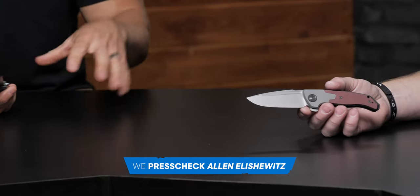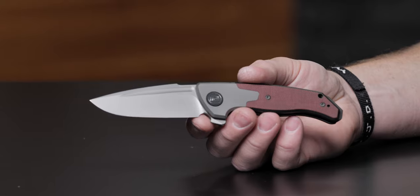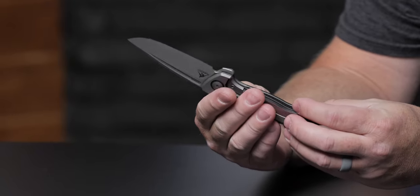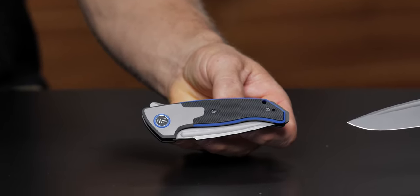This new design actually went over really well at the show. People were digging on this design. It's extremely versatile. We've got 20CV in the steel, we've got titanium, and we've got some layered G10. I love the detail with the layered G10 — on this one it's like maroon red but black underneath. It's a really cool aesthetic. And I love the way the pivot collar matches the layer of the G10. On the blue one you've got that highlight there that makes the titanium with the G10 really, really pop.